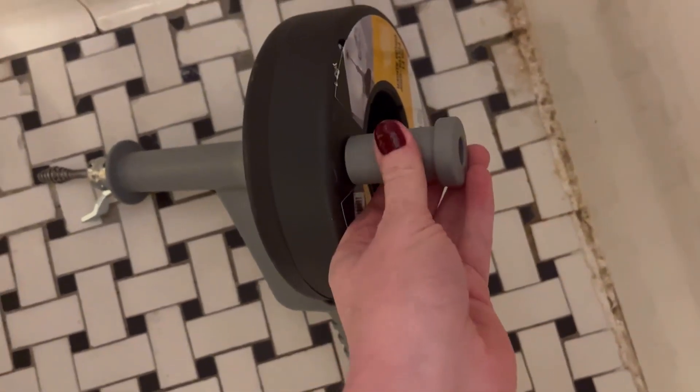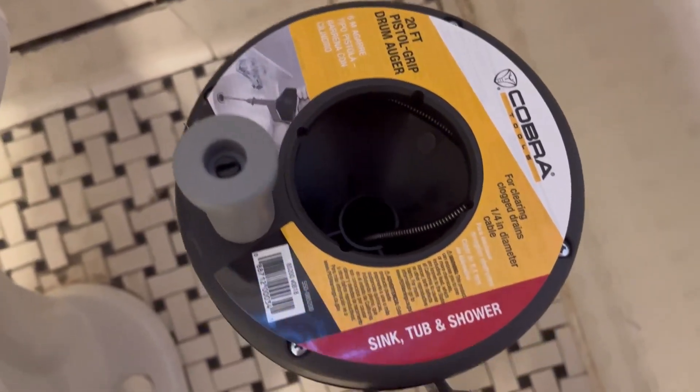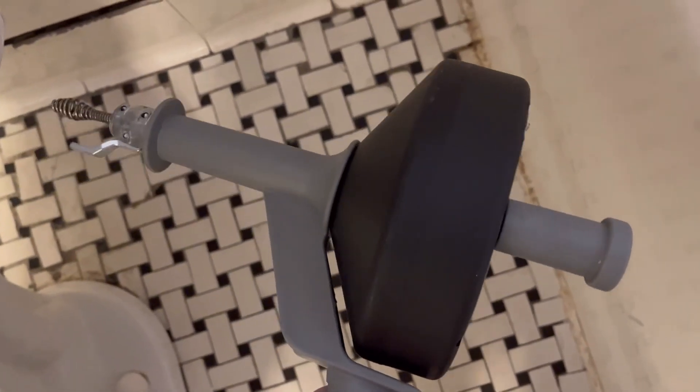Except for this. I absolutely love this because it has this little metal screw at the end. I believe it's 20 feet long, so it's really really long. And then you just use this handle on the right hand side to crank out the metal part to go in the drain.